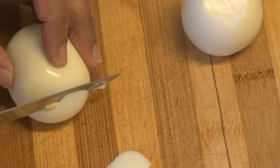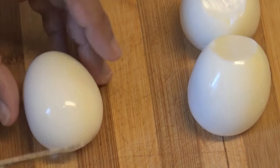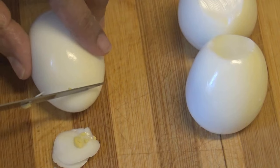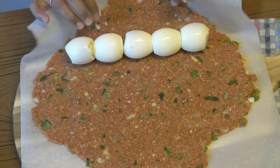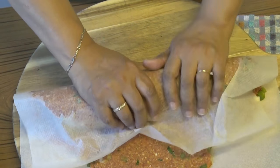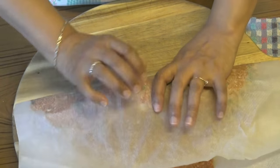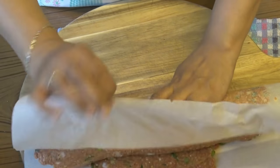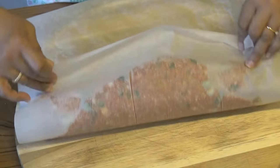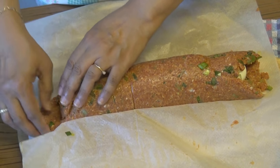Cut the ends of the hard boiled eggs. Arrange the eggs end to end on the meat. With the help of parchment paper, bring the top edge of the meat down over the eggs and slightly overlapping the bottom edges. Tuck in the ends of the meat to secure the filling.